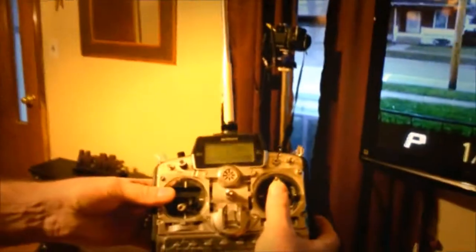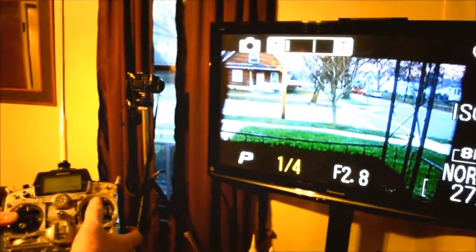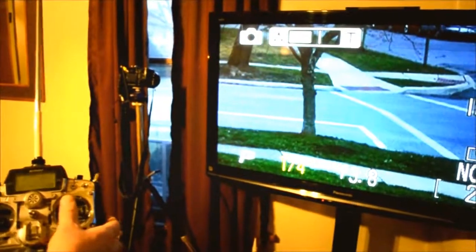When I operate the elevator, for as long as I hold the lever down or up, that's how long it works to zoom.